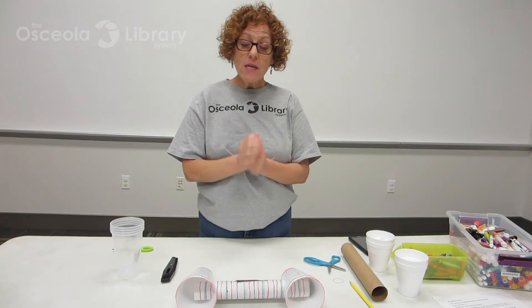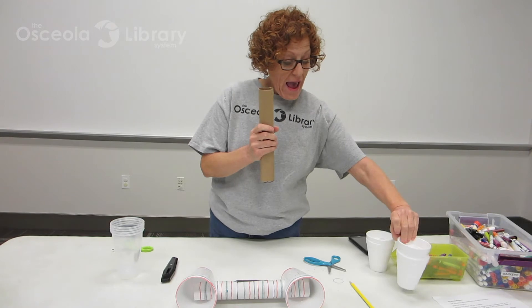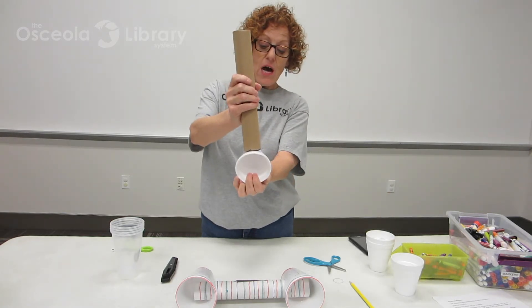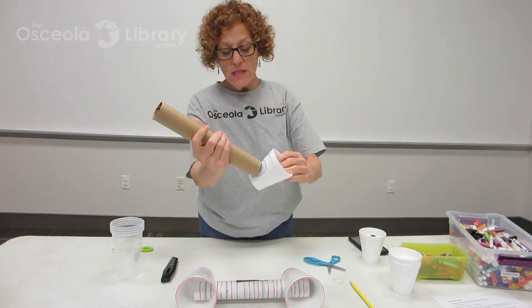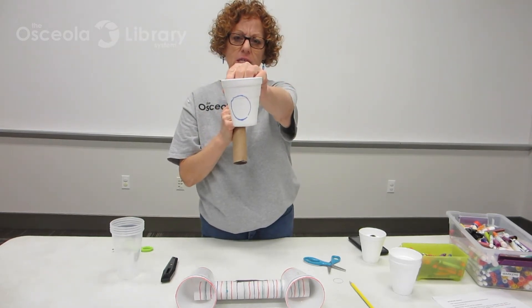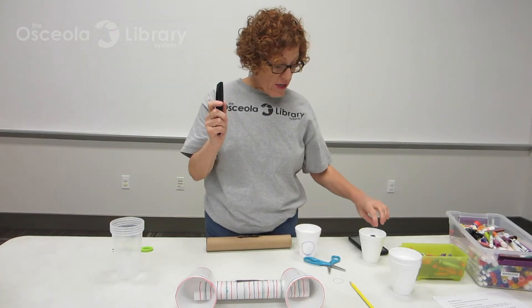So my first step in making these speakers is to take my paper towel tube and take my paper cup, and I'm going to put it on and trace around it. I have one here that's already done — I took this and traced around it with a marker. Then what I'm going to do is take my craft knife and cut it out.